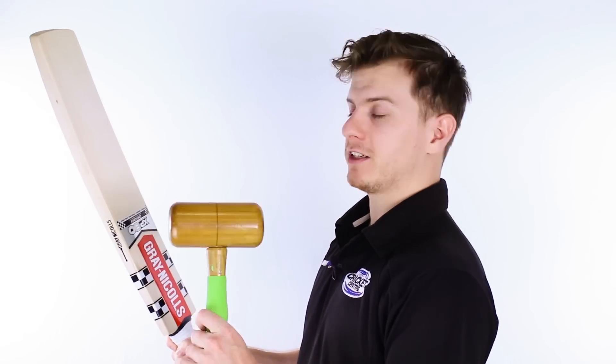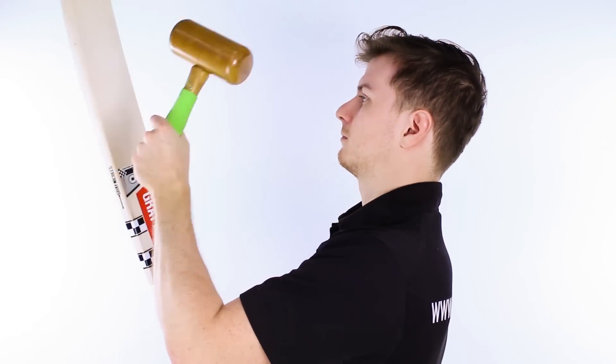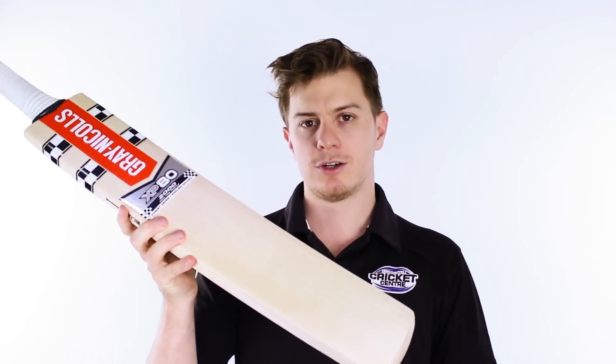I'll give you a bit of a sound here so you can hear it for yourself. So out of the middle, this thing is an absolute animal.